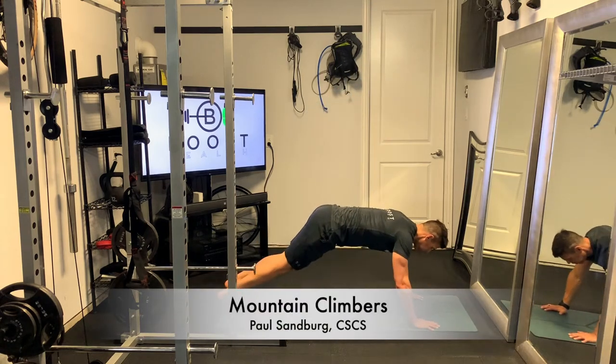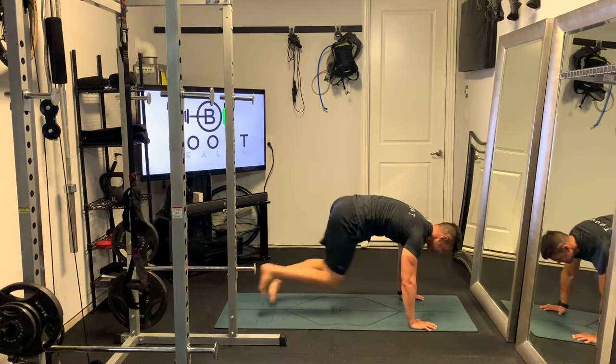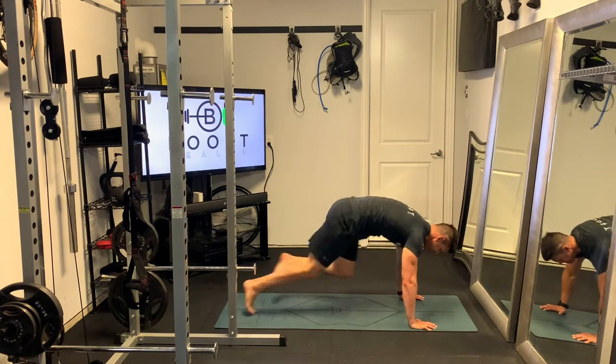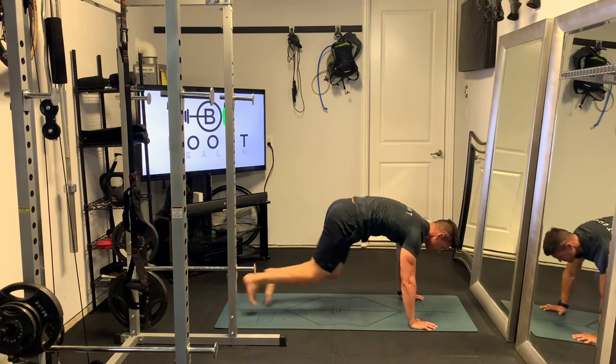These are mountain climbers, a fantastic cardio calisthenic movement. For these, you're going to start out in a prone position similar to where you would be in a push-up, on your hands and toes. From there, you're just going to alternate driving your knee up and underneath your chest.